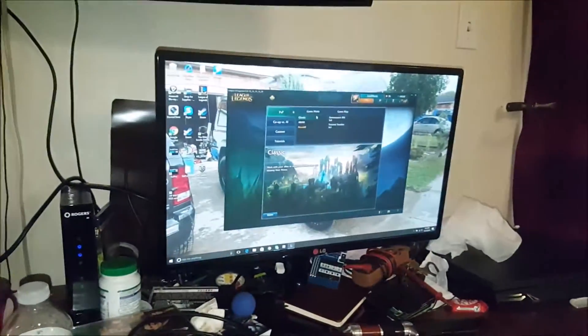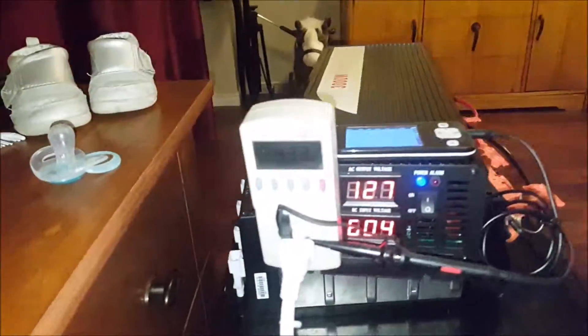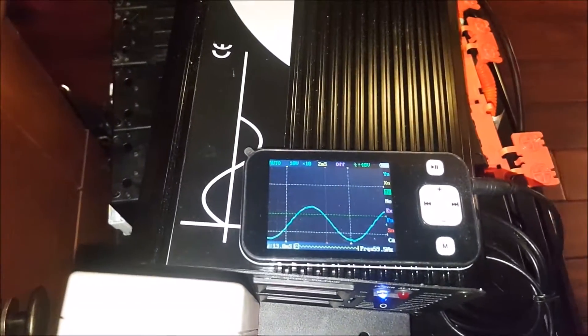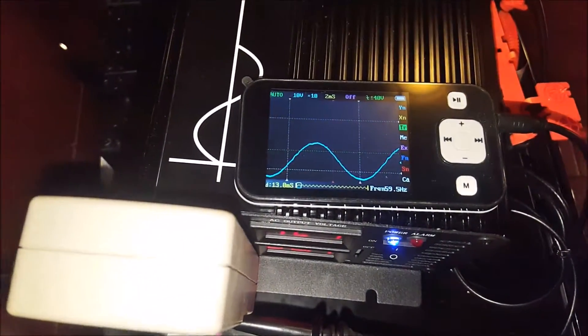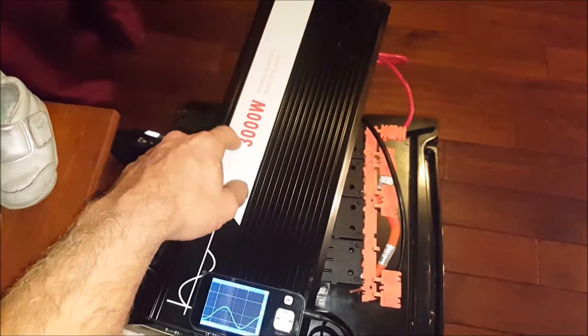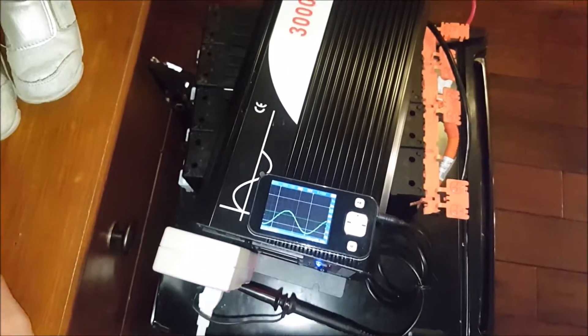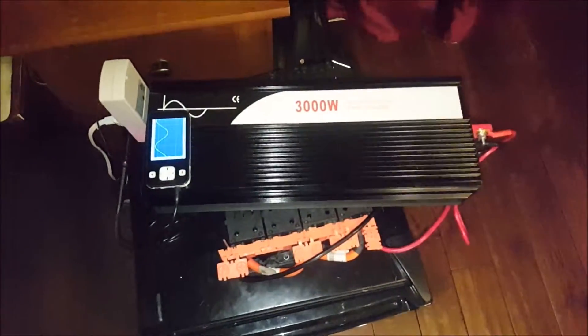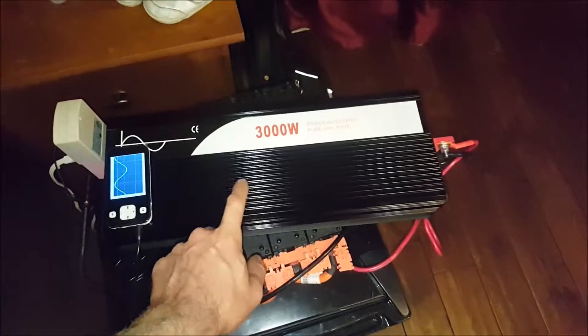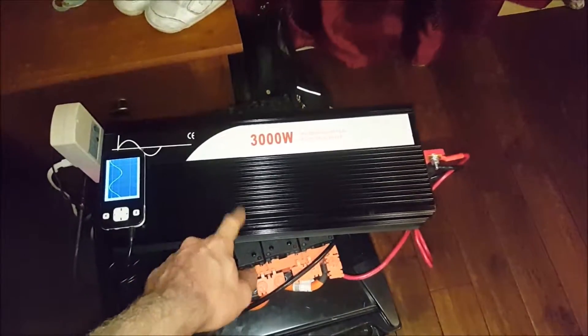Now I'm running my laptop with the inverter, and I have it hooked up to the oscilloscope as well. At idle the laptop and monitor are pulling 44 watts. It's showing a fairly nice sine wave — has tiny ripples here and there but for the most part it's pretty good for 300 dollars. Can't go wrong with this inverter so far unless it breaks on me, but I'm very happy with this purchase. It's a very good inverter for the price — actually it was 350 dollars, sorry.